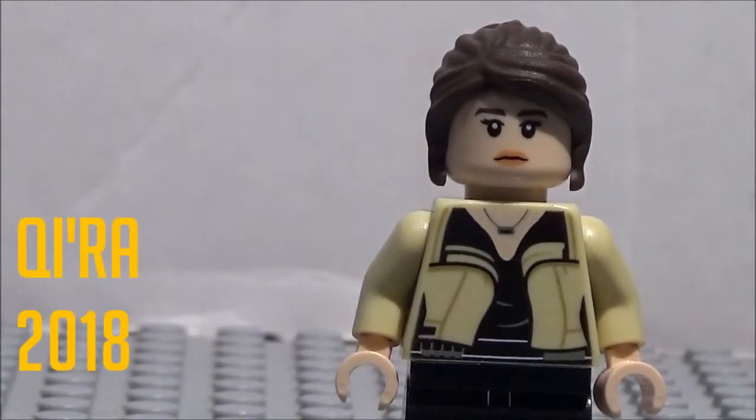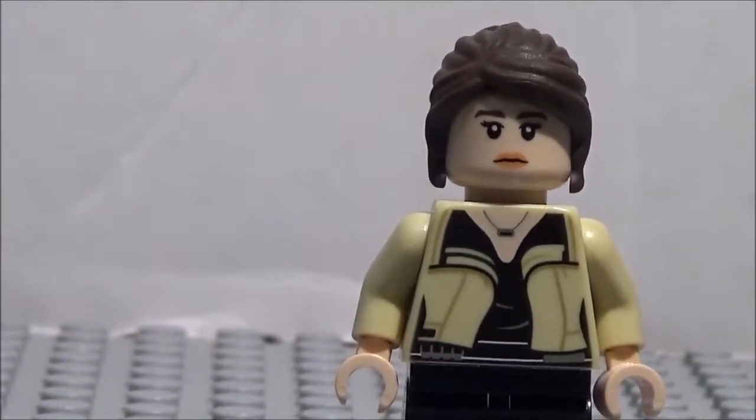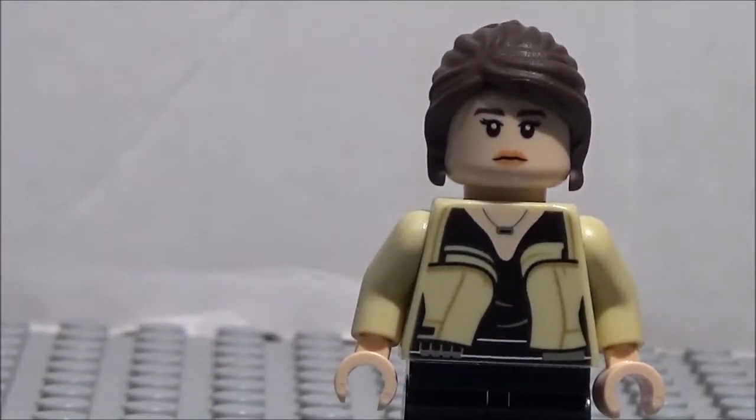Alright, hey guys, what's going on? This is Christopher Zeer, of course, and Mikey Allstar here. And today we have another minifigure showcase. Today we have Qi'ra from Solo: A Star Wars Story. Alright, let's go ahead and dive right in.